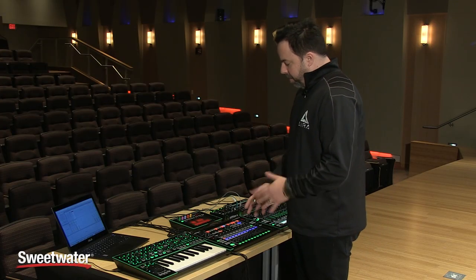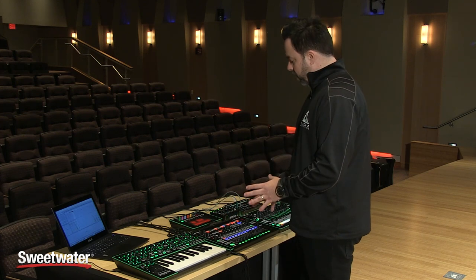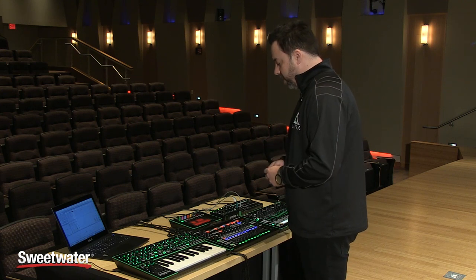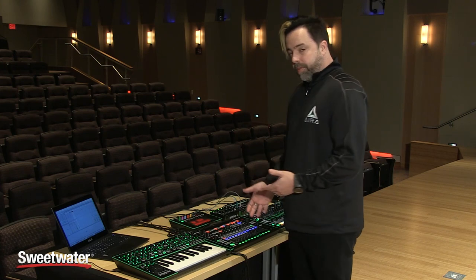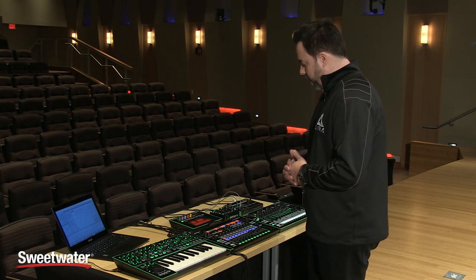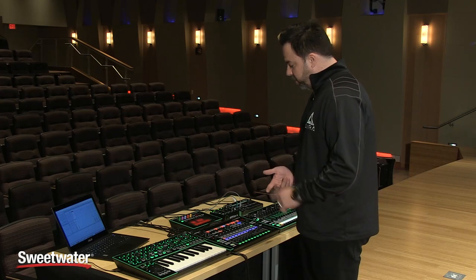All of the effects in here have been completely built from the ground up for this device — they haven't been taken from any other device, and they sound really amazing. It is also an audio interface: an 18-channel, 24-bit, 96K audio interface, very low latency. It can also do 44.1 and 48K, so it acts as a control surface, an audio interface, and an audio mixer.